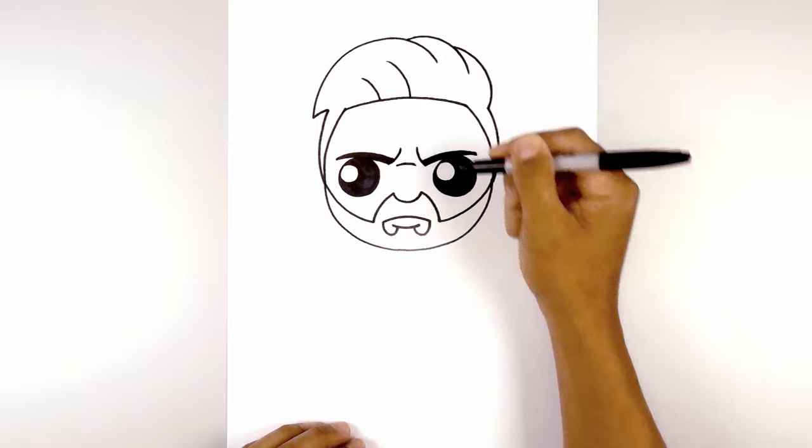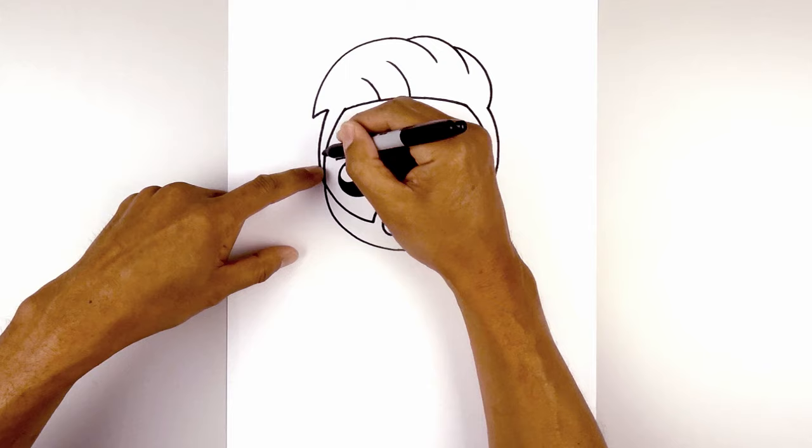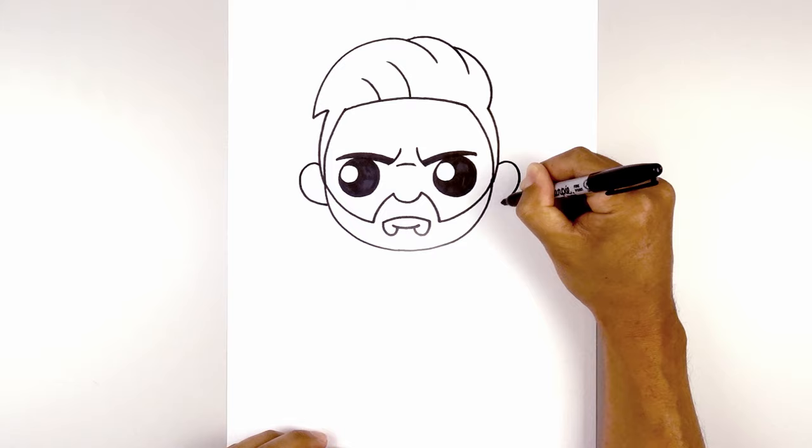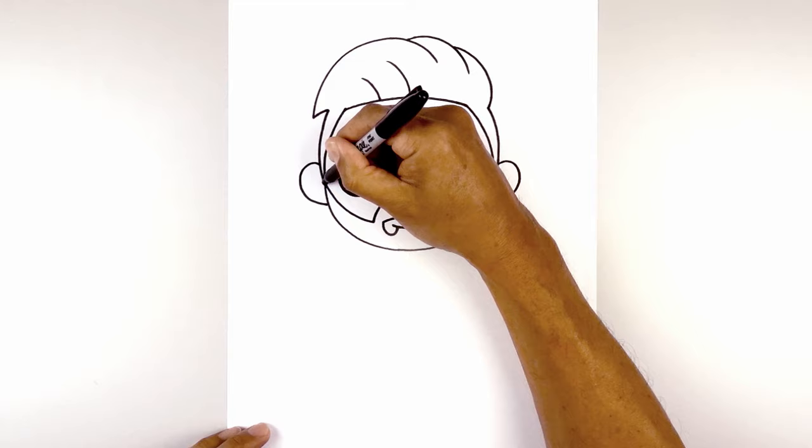Let's tuck the ears along the side of the head. From the cheek, we're going to step up, curve up, round out the ear and pull that in towards the side of the head. Let's line this up on the right side and do the same thing, curving around and then in. Let's add that curve inside the ear. Starting from the top of the cheek, we'll curve up and then out.